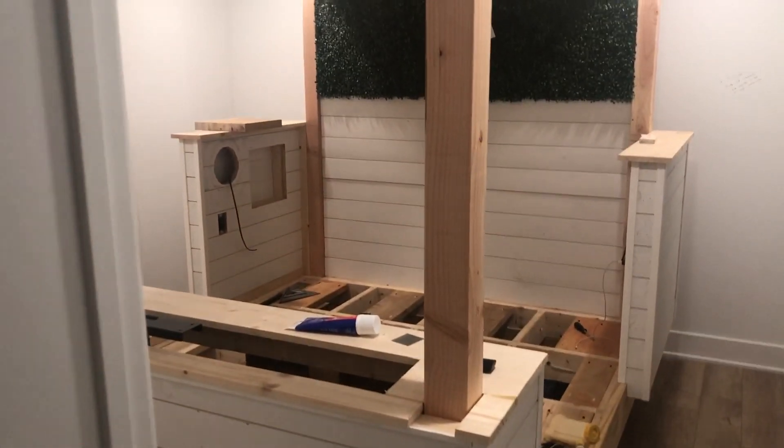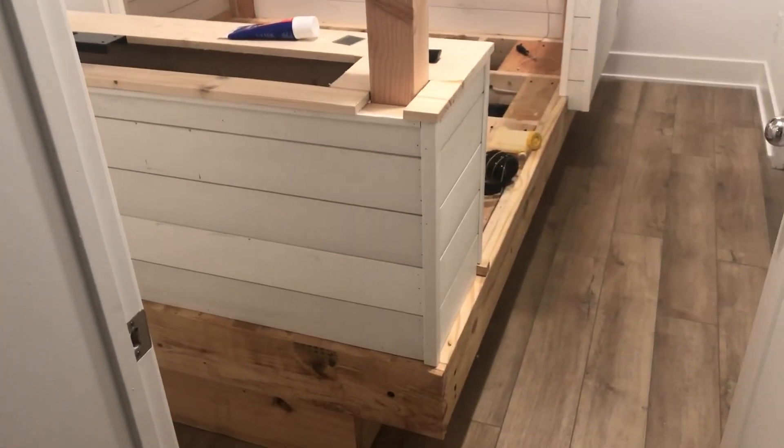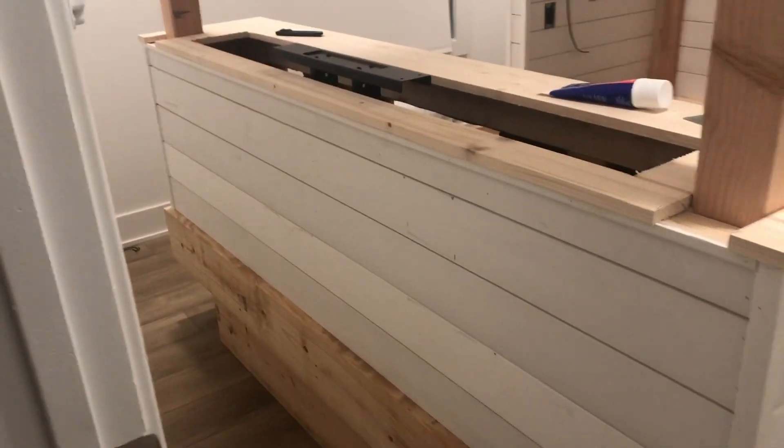Hey YouTube! Wanted to do another quick update on the condo short-term rental that I'm building out — specifically the Dolby Atmos home theater bed. It's really starting to come together.